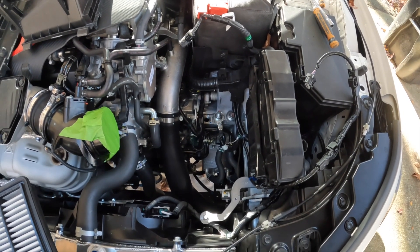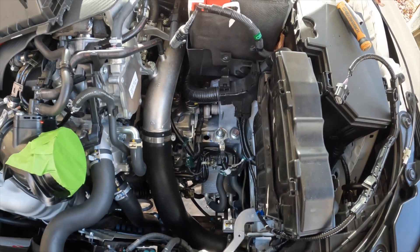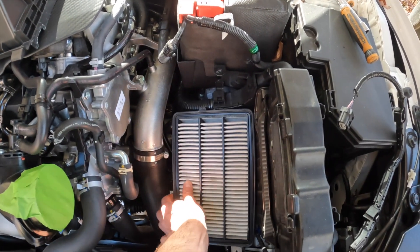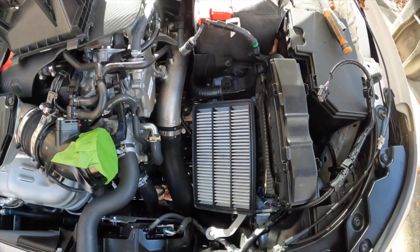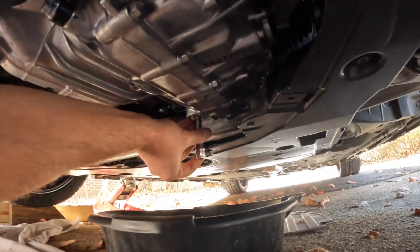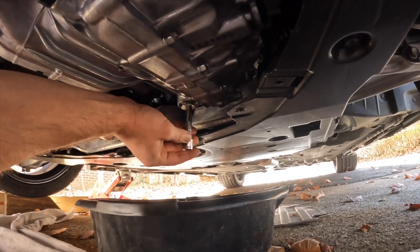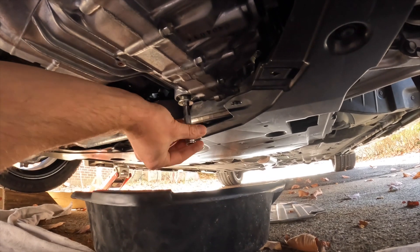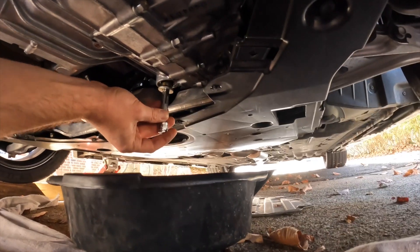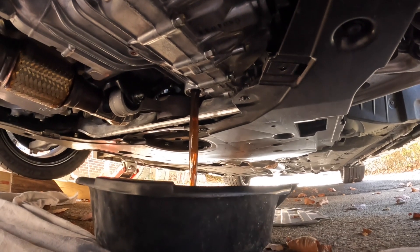Top tip: if it happens to be fall and there's stuff falling out of the trees and you still need the intake to breathe while draining, simply stick the air filter right over the opening — nothing can get in there now. Since creating videos solo is hard, I pre-cracked this loose because it's really hard to hold a camera when you need two hands to break it loose. Here we go — about to get fluid on my hands, but maybe not. And there goes the fluid. We're going to let that drain.